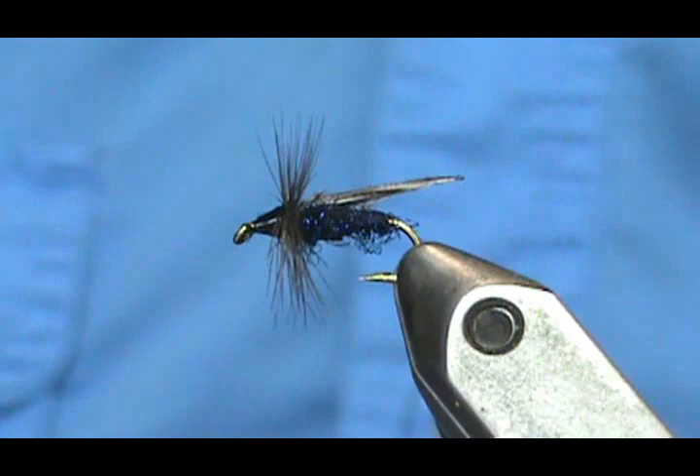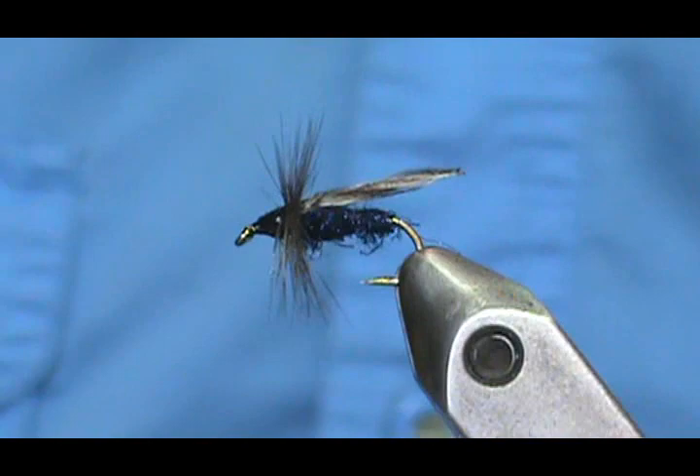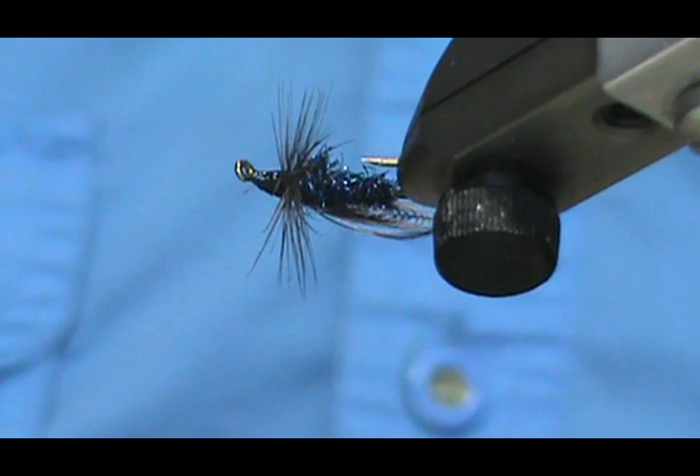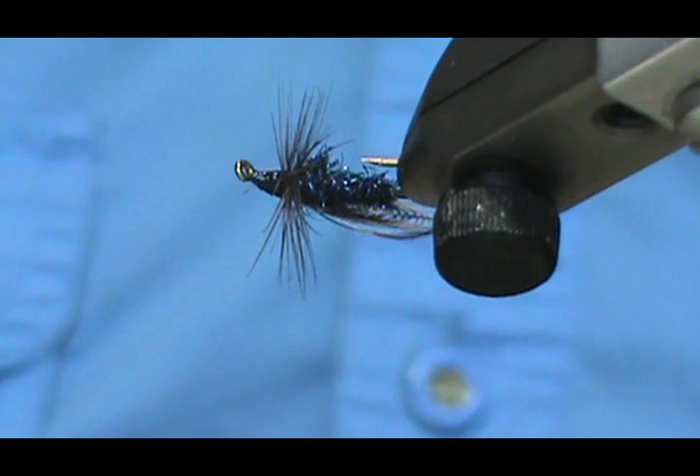I hope you learned something from this video. Please subscribe to my channel, refer me to your friends, and visit my sponsors. Leave comments, questions, or suggestions. If you'd like to purchase this or any flies I make, go to Etsy.com/shop/flymanjim. If you don't see what you're looking for on my page, just send me a message and we'll figure it out. Thank you very much for watching.